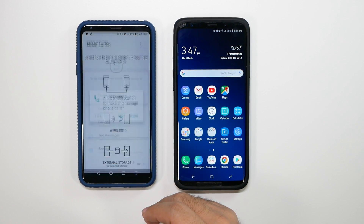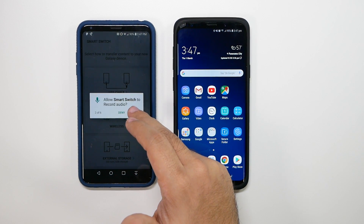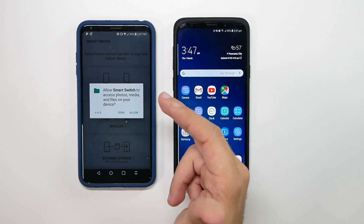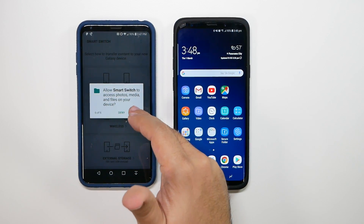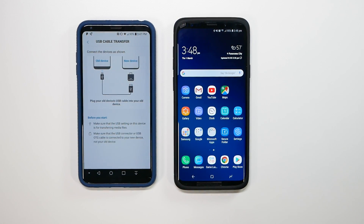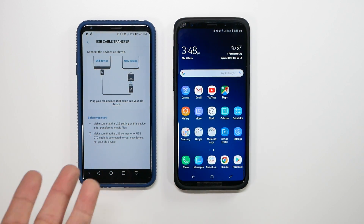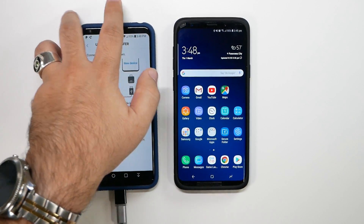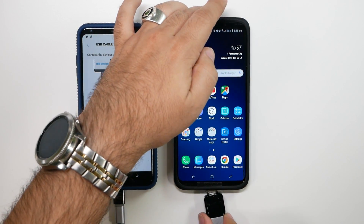I'm going to agree and transfer over everything. Anything you don't give it permission to, it will not be able to transfer — calendar, text messages, whatever you don't allow. We're going to do it via the cable, and it tells you how to do it. Let's go ahead and connect our old device to the new S9.